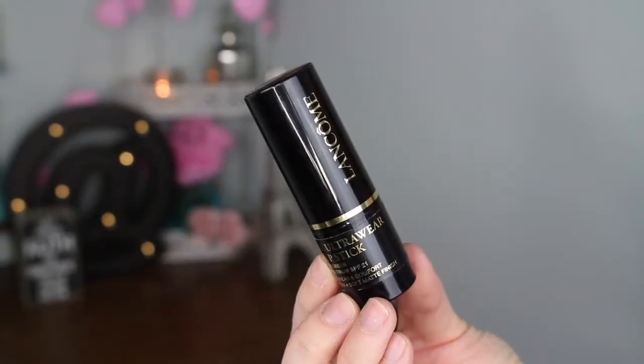The price of this foundation is $42 and you get 0.31 ounces, so you really don't get a ton of product — it's definitely on the pricier side. As for packaging, it looks like a regular stick foundation. What's a bit strange is that mine has a sticker for the name instead of being printed on the container. Mine came from HSN, so maybe it was an initial batch, but for $42 I'd prefer it printed on the container.